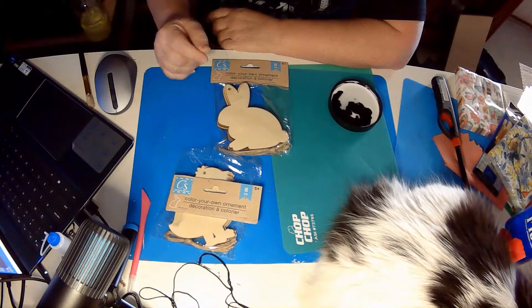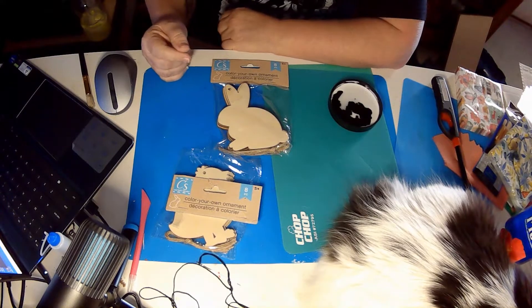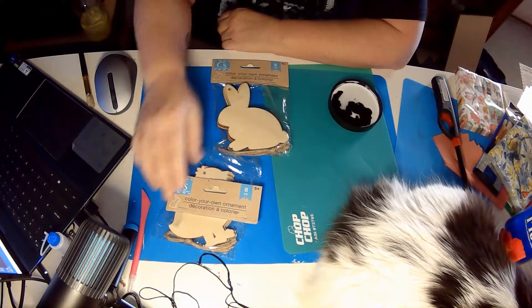It was a holiday tree for Christmas and Hanukkah, and it is currently a Valentine's slash St. Patrick tree, and this will be our Easter spring tree.